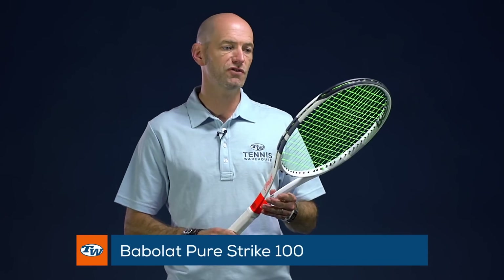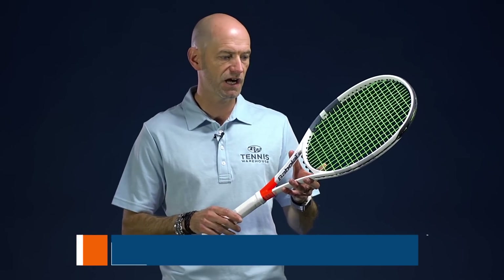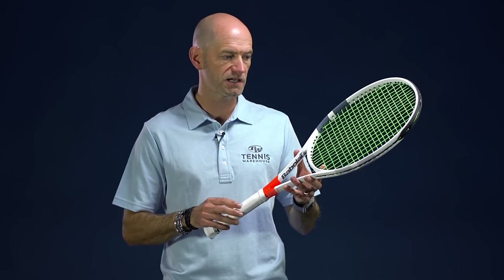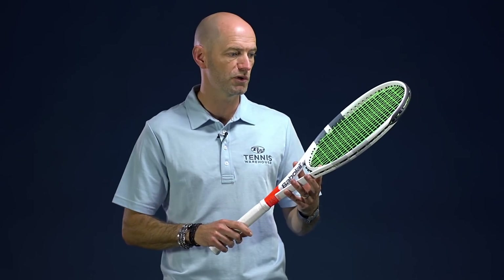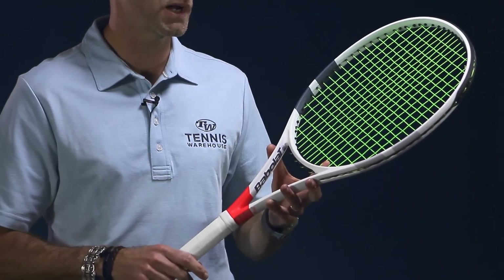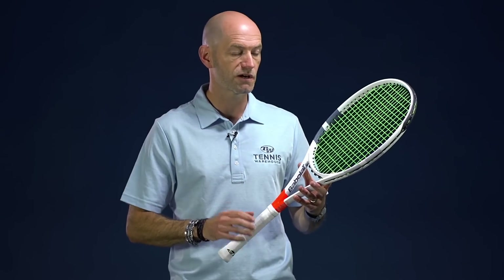Next up I've got the 100 square inch version of the Pure Strike, and this one comes in just a tad lighter at 11.1 ounces average strung weight. 68 RA on this one, four points headlight again, and a 314 swing weight — so a little bit faster, a little bit more maneuverable. You've got that slightly more forgiving head size, and it's a really nice solid playing racket. Great one for intermediate through advanced level players looking for a nice blend of power and control.